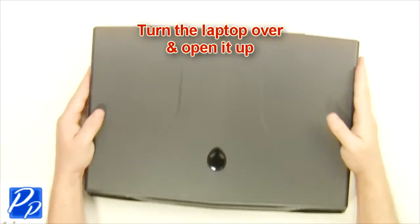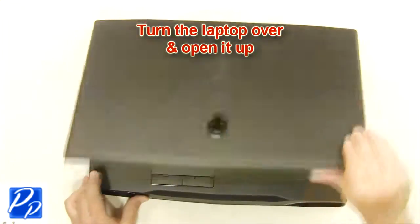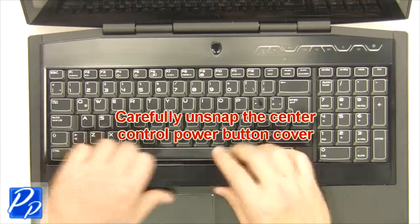Turn the laptop over and open it up. Carefully unsnap the center control power button cover.